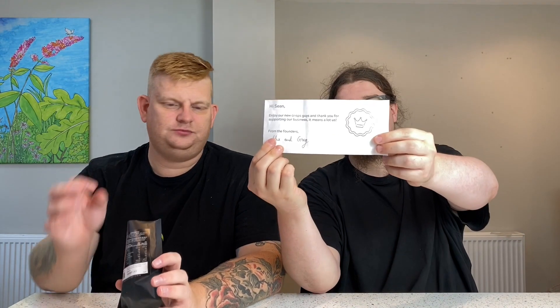Garlic and oregano — how garlicky will these be, is the question. There was a lovely little note in the bag as well, and it's worth mentioning the box had the Monarch logo stamped on it, which was a nice touch. Note from Alex and Greg. Thank you for sending us stuff — any videos we can make that don't cost us anything, you know, when I was a student I'd do more than this just for a free meal. It smells so Italian — like lasagna.